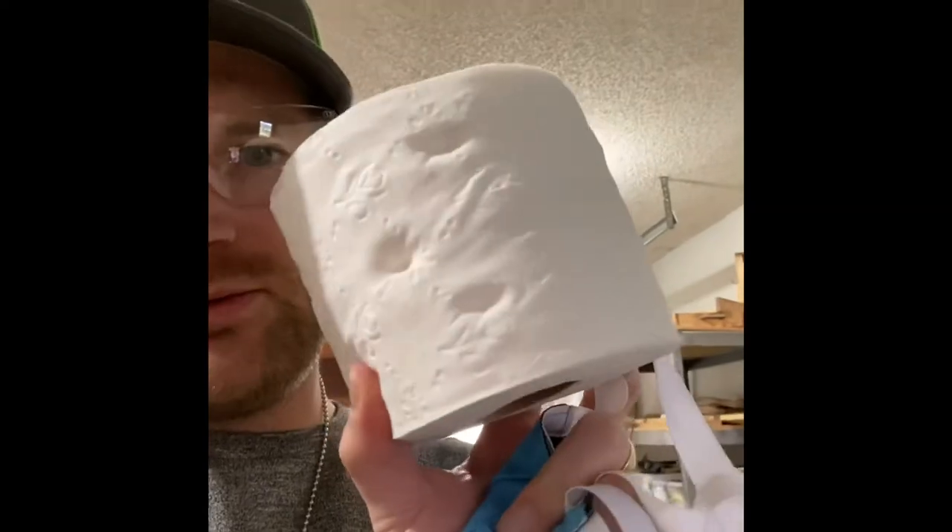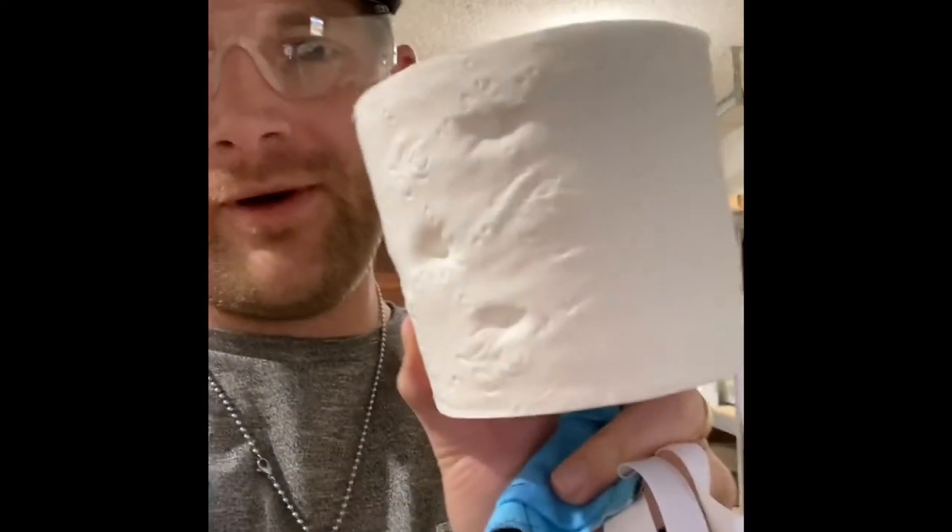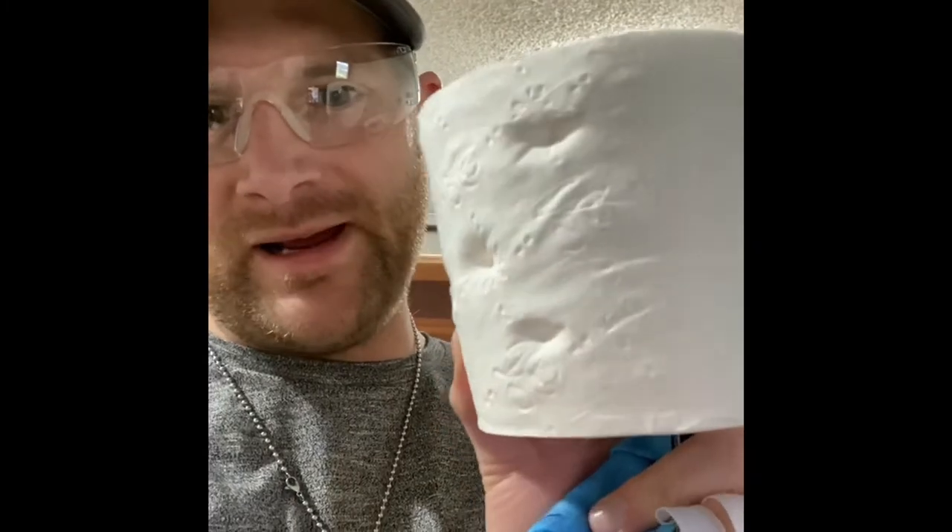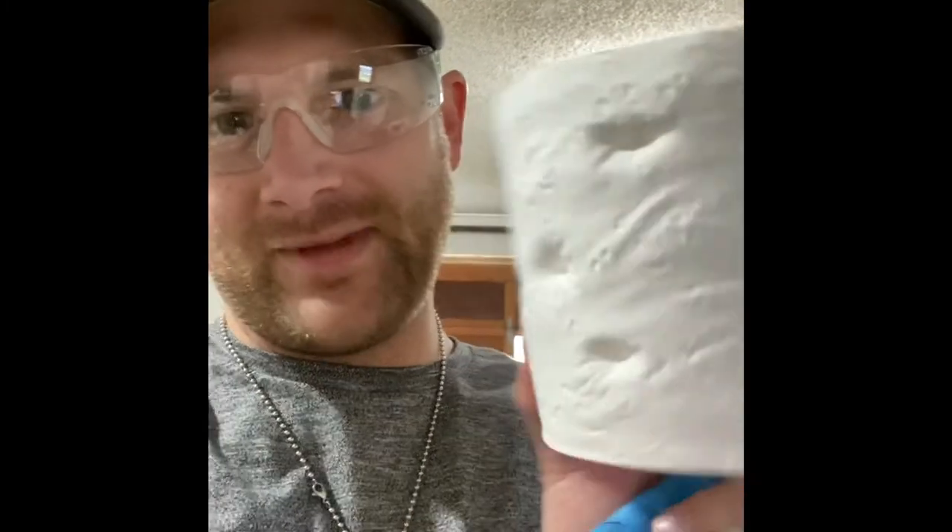So we're going to check that out next. The mask blocked the BBs — well, check this out. That body armor worked, but that would still sure hurt, man. Ouch.